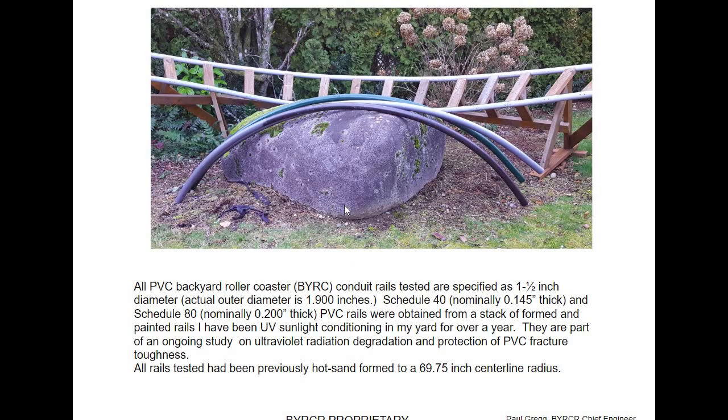I made my own test lab in my garage. They're all 1.9 inch outer diameter. The Schedule 40 is 0.145 inches thick; the Schedule 80 is just thicker with the same outer diameter. As long as I was sun conditioning these for fracture toughness testing, I said I'd do a little bit of static testing just to make sure that's not a problem. They had been previously hot formed with sand to the 69.75 inch centerline radius, which is one of the radii I used to build backyard roller coasters.